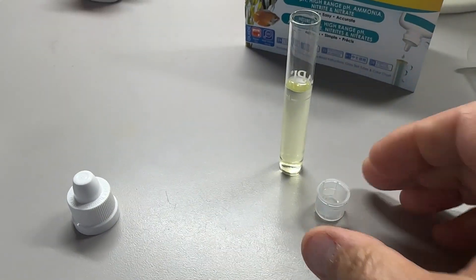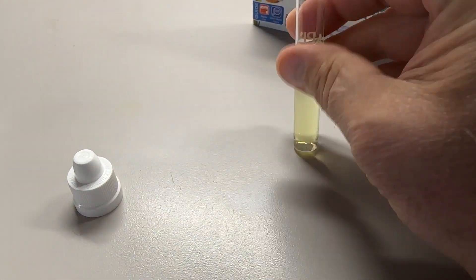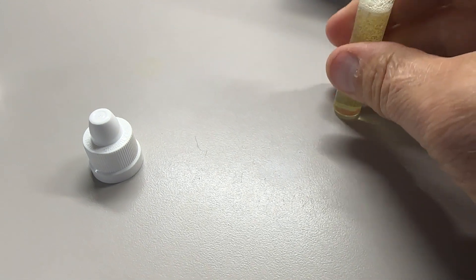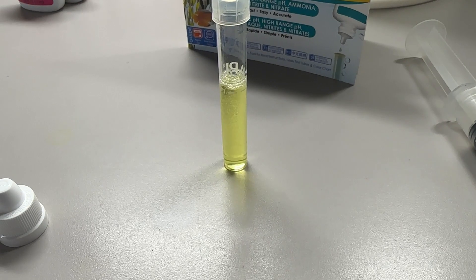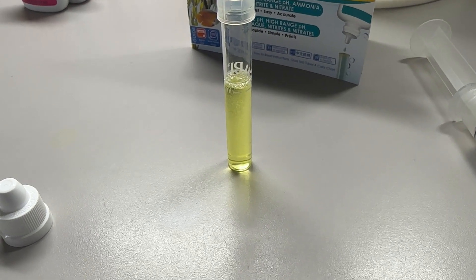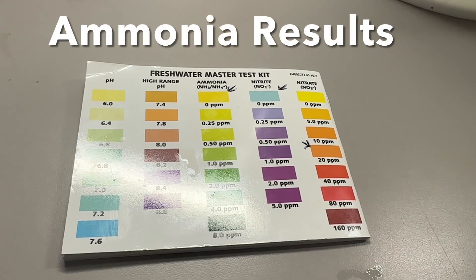Now cap the tube and shake it for five seconds: one, two, three, four, five. Then we're going to wait five minutes, so set your alarm. Hey Siri, set alarm for five minutes. We'll be back.